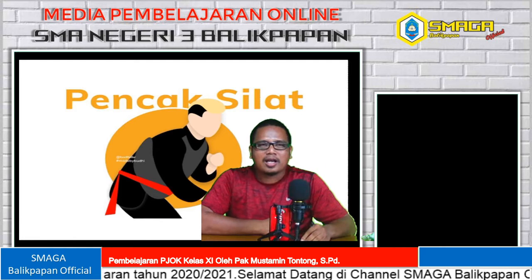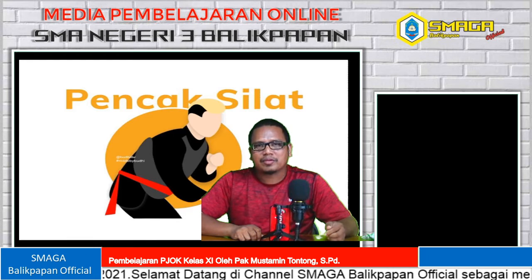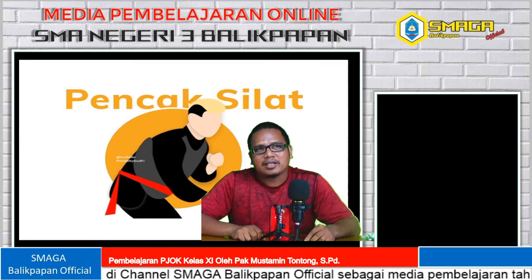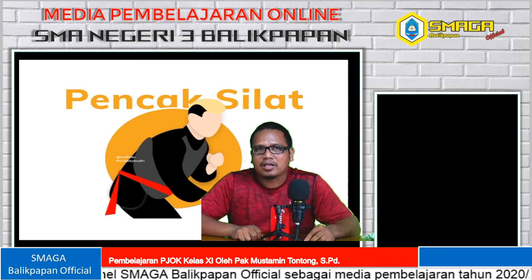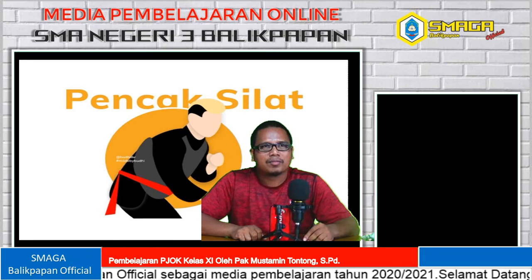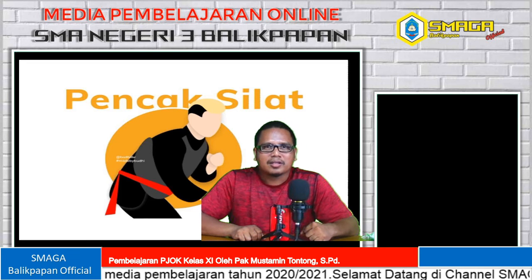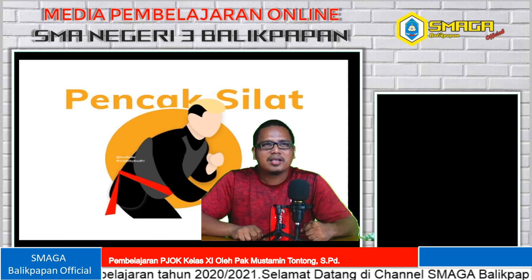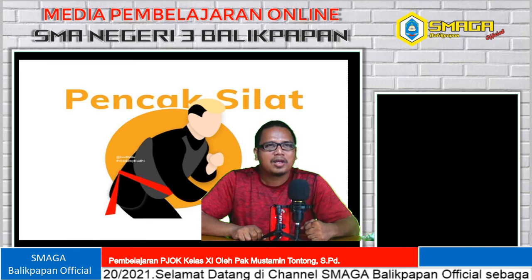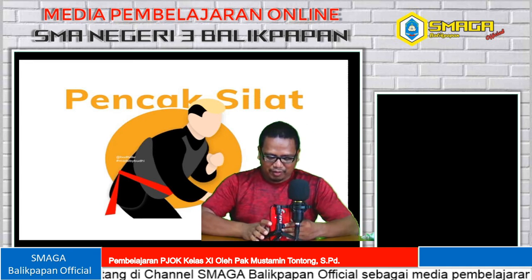Maka itu saya menghimbau sekali lagi untuk tetap menjaga protokoler kesehatan. Jangan banyak keluyuran di luar rumah, terutama nongkrong di Warkop karena akan dibubarkan oleh Satgas COVID-19 Kota Balikpapan beserta tim. Yang terakhir, tetap selalu berolahraga minimal 30 menit setiap hari — itu obat COVID-19 yang paling manjur. Terima kasih. Assalamualaikum warahmatullahi wabarakatuh.